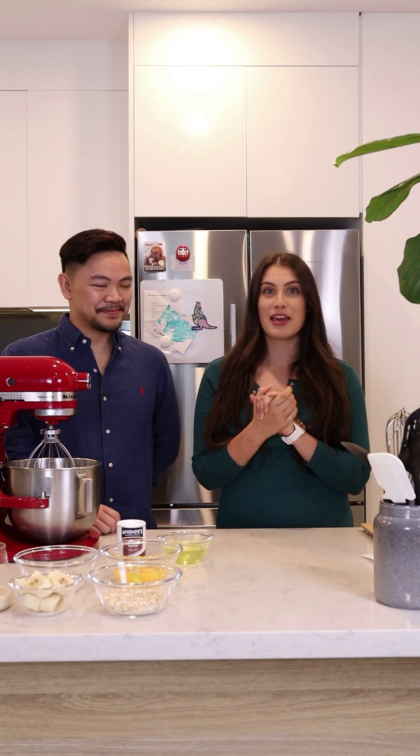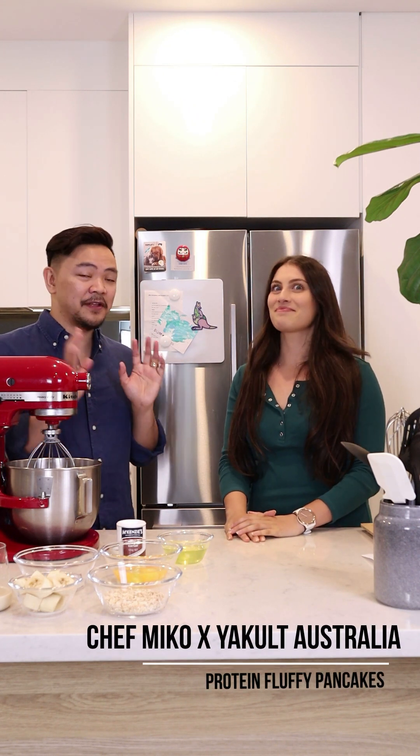I am so excited for this recipe. We're making a sweet treat now. Chef Miko, what are we going to make? Alright, so today we're going to make some high-protein fluffy pancakes. Let's start cooking.